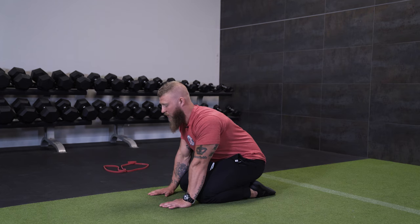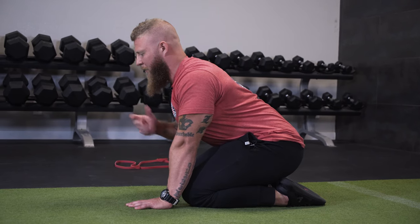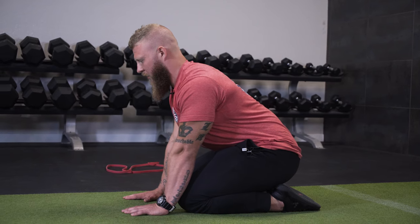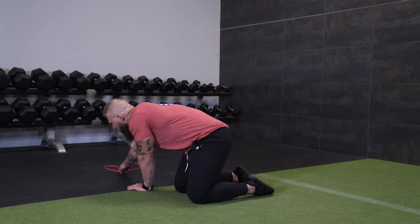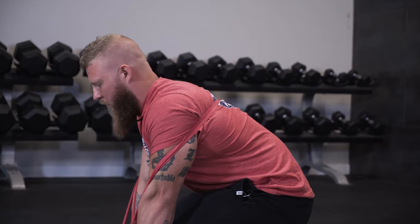We're going to retract and then protract — driving through with the serratus and pulling back — making sure I'm not opening up at the T-L junction. I'm eliminating that open scissor by driving my rib cage down and pulling through. For athletes with limited T-spine range of motion, it's going to be very hard to get into this position, so you can use a band as a tactile cue. They would come here and push against the band to get that mechanical feedback and drive into it.